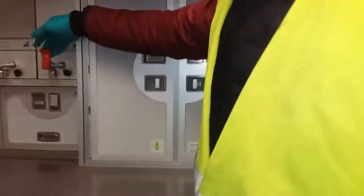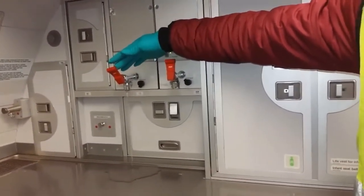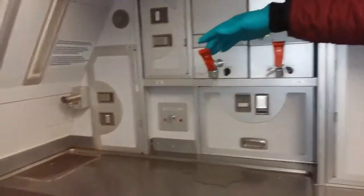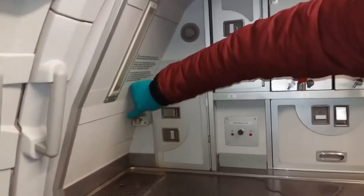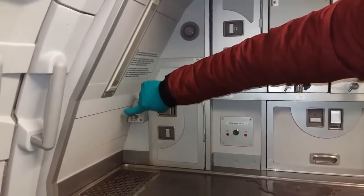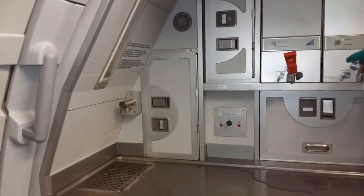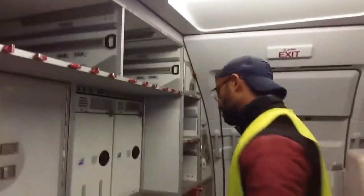I have to drain the water that is in there, so then when I open the filter the water won't get on my face. So then to continue.